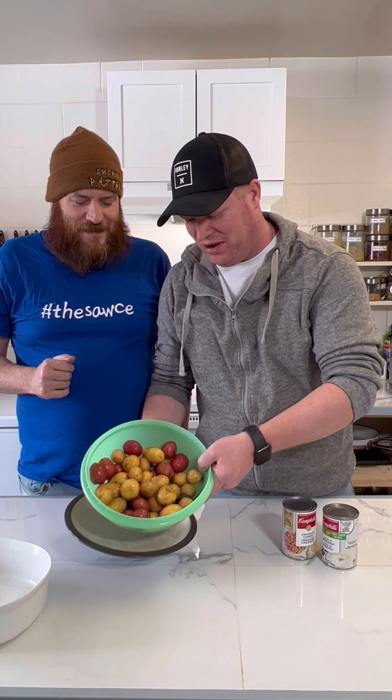We've got some baby potatoes here, all cleaned up. We're going to chop these up into cubes, get them into a bowl, and then mix a few things in. We'll get started by bringing out the old prison shank and the cutting board.